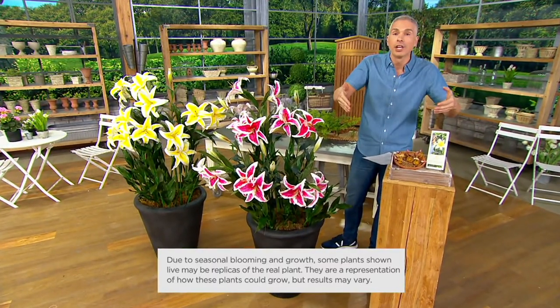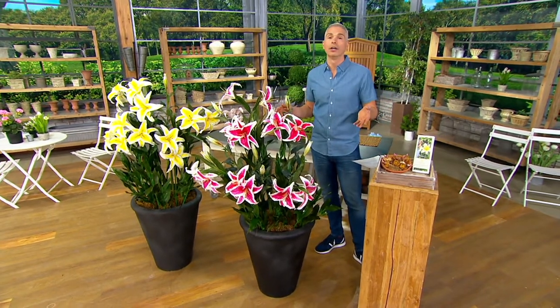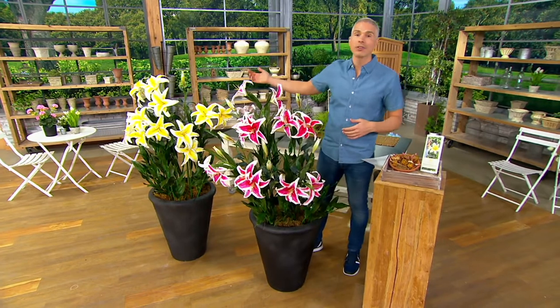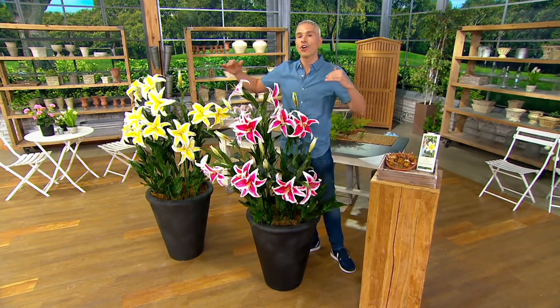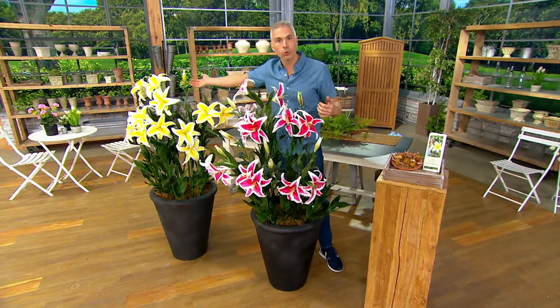Item number M80369. Here's the catch — if you come back after 2 p.m. today, if we have any left, they'll be at a higher price. If you come back tomorrow or the day after, this is the lowest price you're going to see them at for the entire gardening season, from now until basically October 22nd. So today is your day to pick them up.